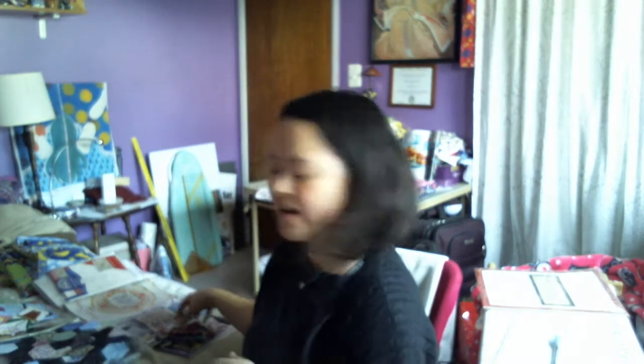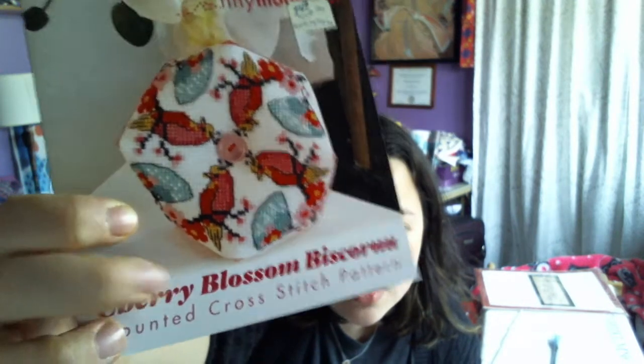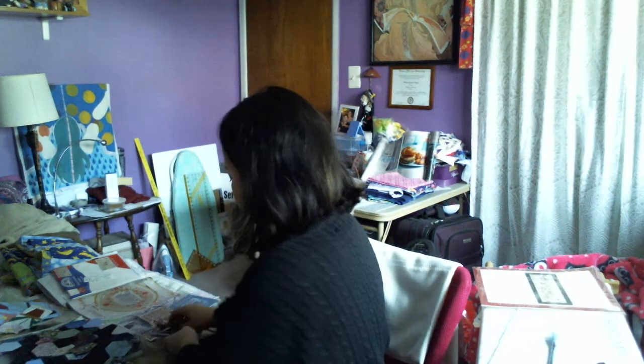So next is my haul. I got four patterns: the Quaker, and then another pattern from Tiny Modernist. They're doing a monthly biscornu sale on their website, and this one is called the Cherry Blossom Biscornu for March. The next one I got was Lizzie Kate — she's retiring and you've got to get your charts now. That's what they keep saying at my LNS. Some of them come in CD cases, and I didn't realize until I bought it.